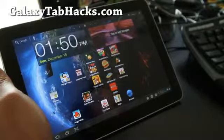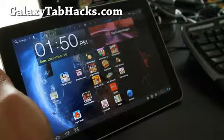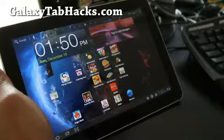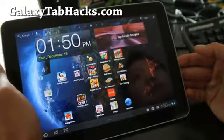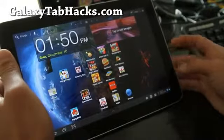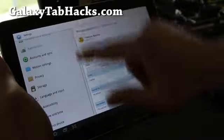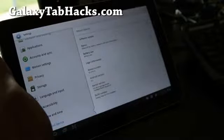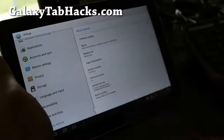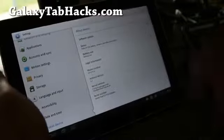Hi y'all folks, this is Max from GalaxyTabHacks.com. I've got the new ROM — the Galaxy TASC 9.0 — booted up. This is based on Android 3.2. Let's go look at settings and about device. It's running Android 3.2 and it's actually based on the official update.